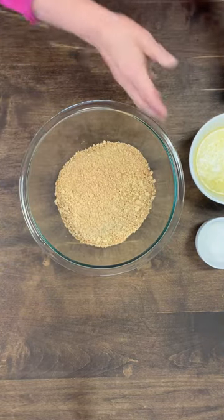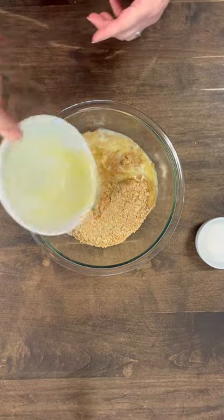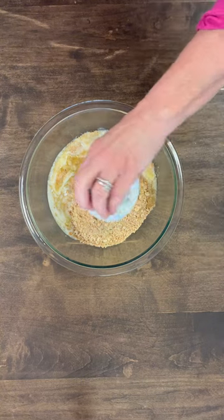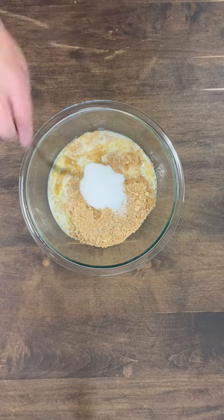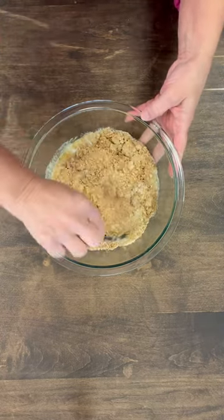Then to this, we're gonna add a half of a cup or one stick of melted butter. And then we've got two tablespoons of sugar. And then we're gonna take this and mix it all around until it gets really well incorporated.